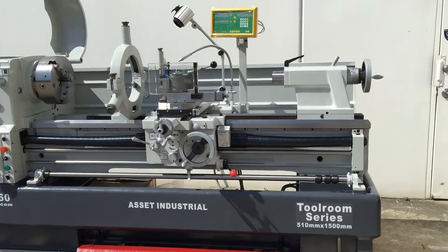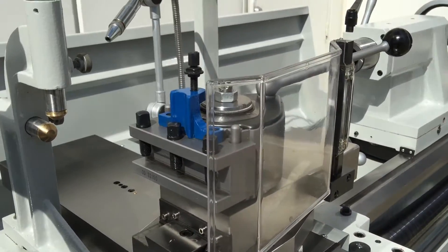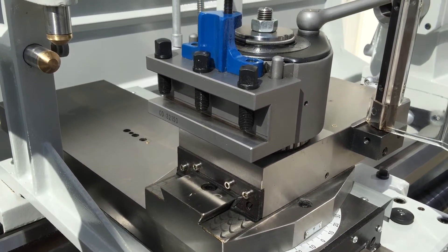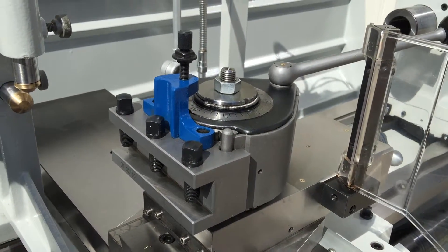This is a very well equipped lathe with a piston-type European quick change toolpost, which we can see behind the chuck guard, and that runs a CD32 series which is a 32mm tool size in that quick change post.